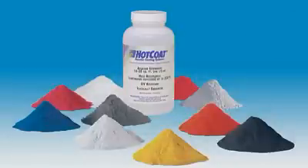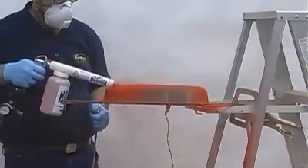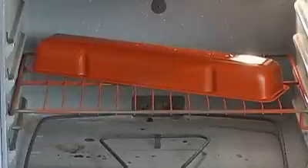What is powder coating and how does it work? Powder is essentially a pulverized plastic material. The hot coat application gun electrostatically charges the powder. The powder adheres to the grounded metal part evenly, consistently, and without odor — a decided advantage over painting. The part is then baked to flow the powder and cure it into a durable, beautiful finish.